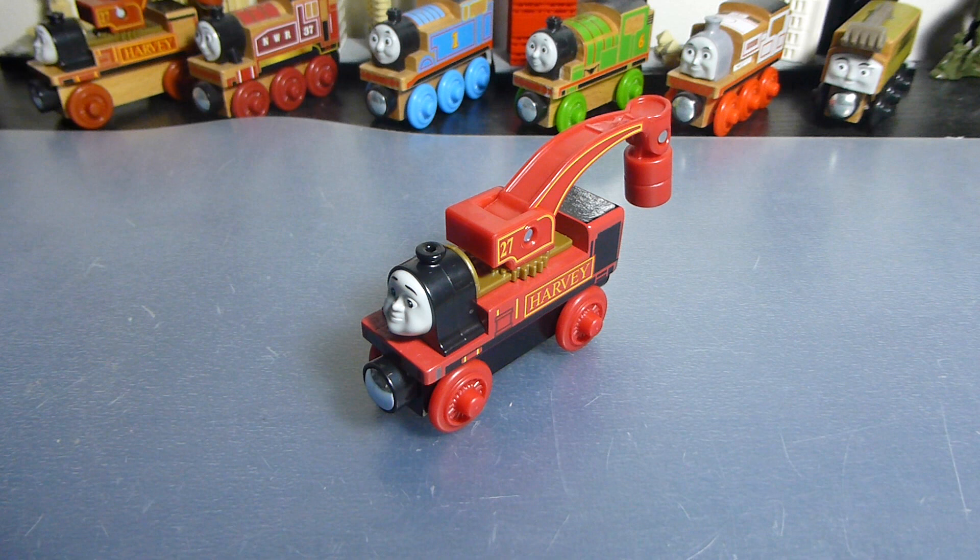So, crunch time — do I recommend this toy? If you are still collecting Thomas Wood and you don't already have a Harvey, I think this Harvey is perfectly adequate and will service you very happily. The new one looks really nice, it's a better colour, looks like a decent model. If you have the old Thomas Wood one, mileage may vary — it really depends. I would encourage you to have a look at that one. I can't make that comparison on camera as I don't have the old Thomas Wood railway stuff on hand. But I think it's not the worst update they've done with these models.